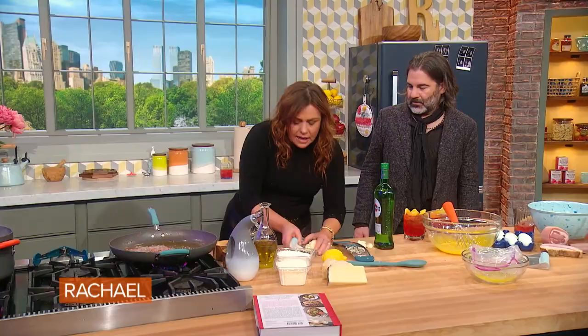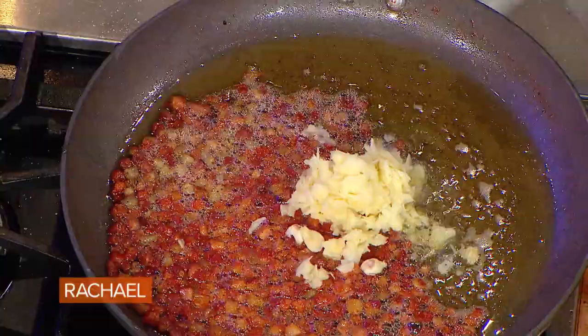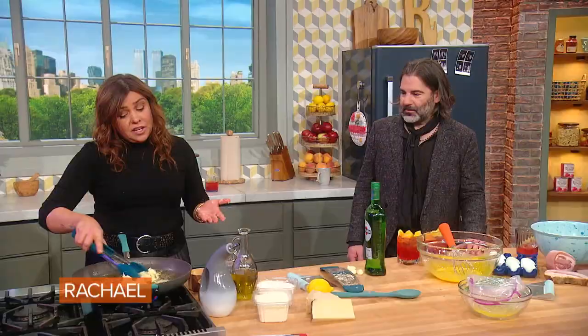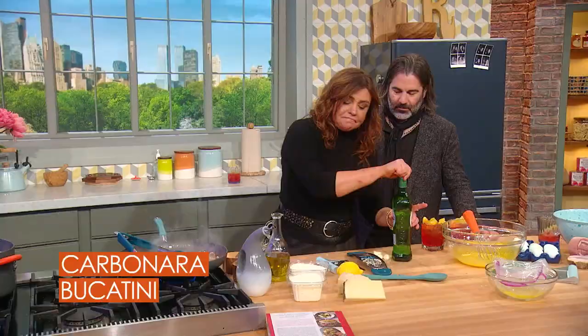To the pan with the pancetta or the guanciale. Once the pork is crisp, we add in a copious amount of garlic, because John won't eat anything without garlic — which is good, because I eat so much garlic I smell like garlic, and it would have been a deal breaker. So we swirl this around over moderate heat; the pan is not too hot.